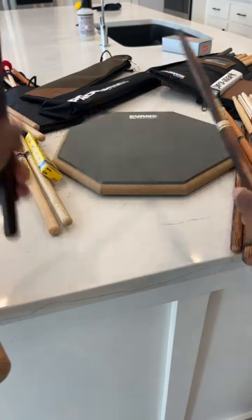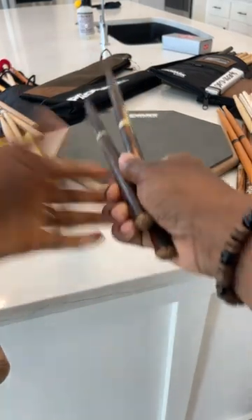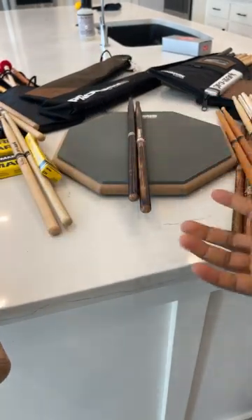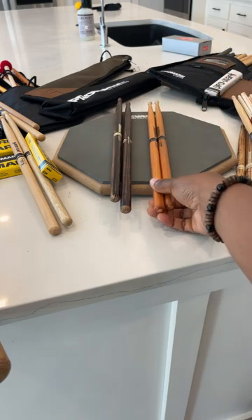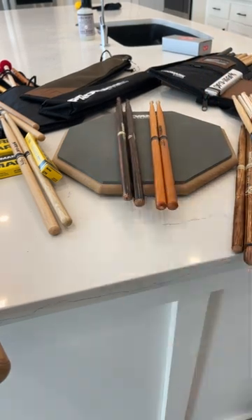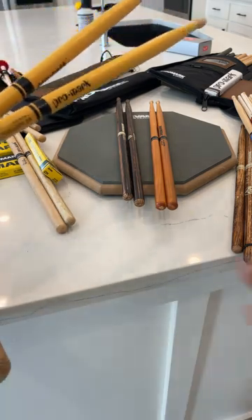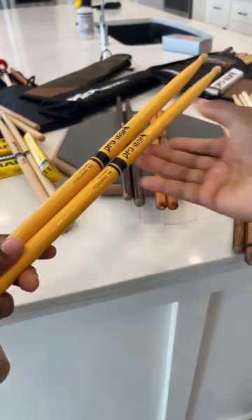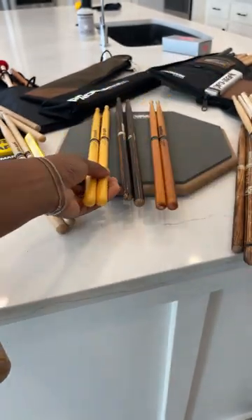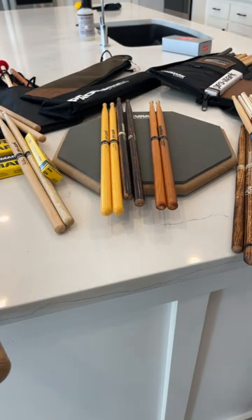The Fire Grain has a nice weight so you can really dig in when playing the drum set without worrying about sticks feeling too light. Right now these are some of my favorites. I also love colorful sticks — I had some orange ones but gifted those to a friend at my last show.